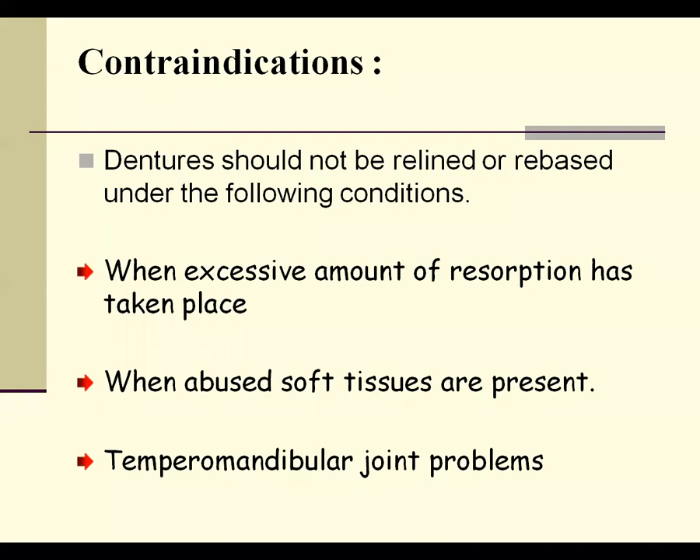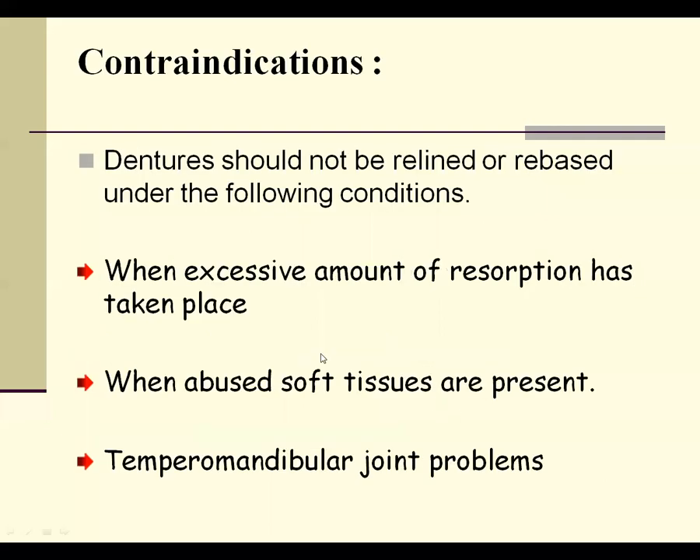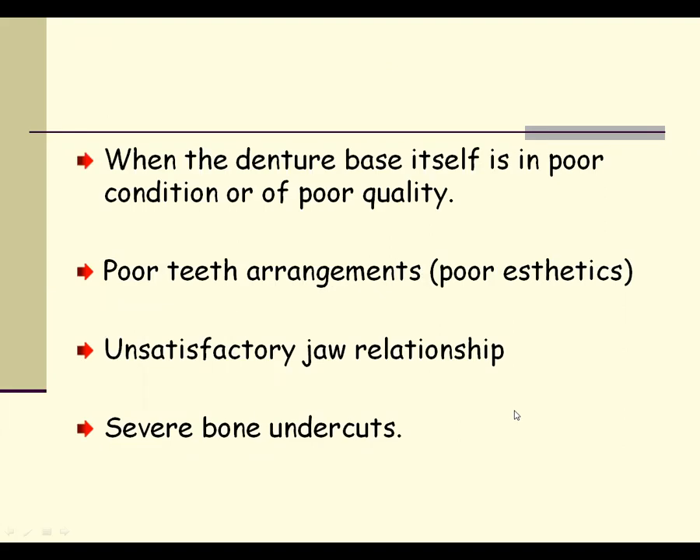If the patient has a temporomandibular joint disorder, we don't recommend relining or rebasing — we use the information for fabrication of a new denture. Additional contraindications include: when the denture base is not adapting properly or is of poor quality; when the tooth condition is very poor; when the patient has an unsatisfactory jaw relationship; and when the patient has severe undercuts. In all these conditions, relining and rebasing procedures are avoided completely.